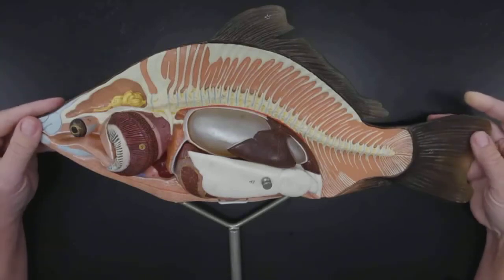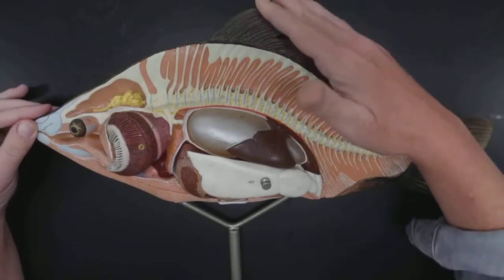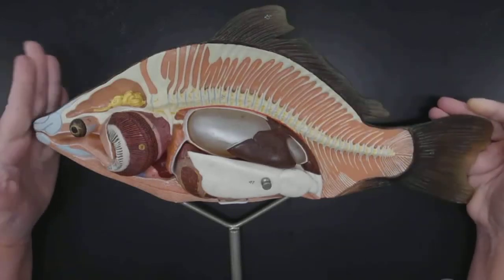Look at this — this is so great. So this is the same model, but now we're looking at the internal anatomy. Of course we have the caudal fin, the dorsal fin, and the head.